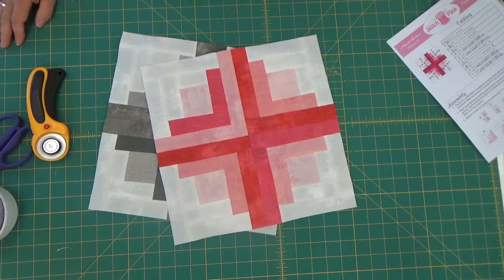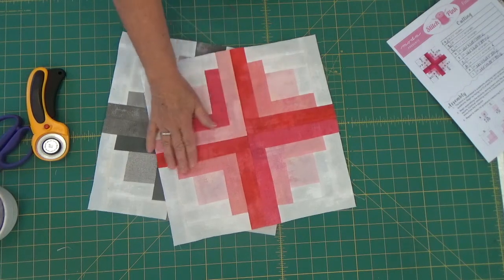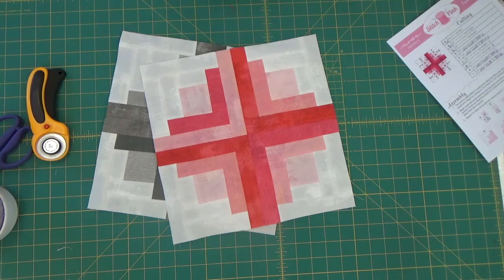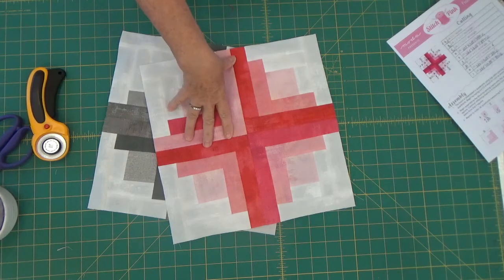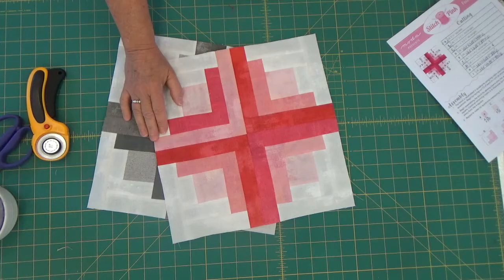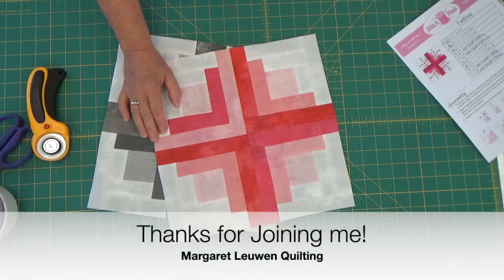That's the end of this video. Tomorrow is block number 24 — we're almost there. As of tomorrow we have about six more blocks to go, and then we get to start putting it all together. Thank you so much for joining me today. If you like this series, please give it a thumbs up, leave any questions in the comments below, subscribe if you haven't already, and I will see you tomorrow with our next video.